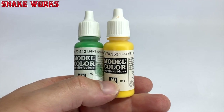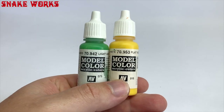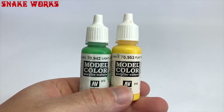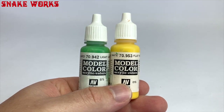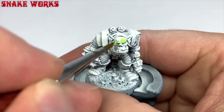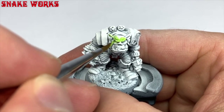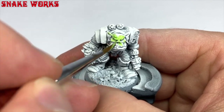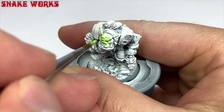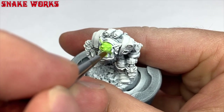I like an oldhammer orc skin tone on my oldhammer orcs, and the mix I've found that I quite like for that is four parts flat yellow from Vallejo and one part light green. Now this mix is absolutely atrocious at covering so I had to give the skin a few thin coats. Luckily there were only a few bits of skin to paint.